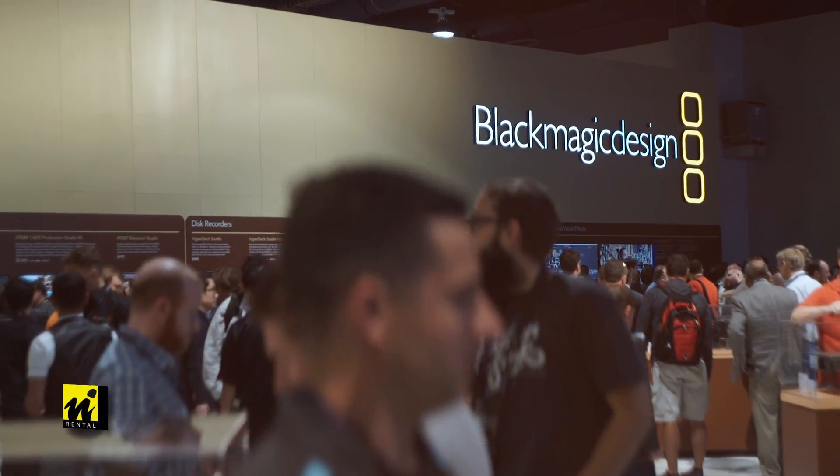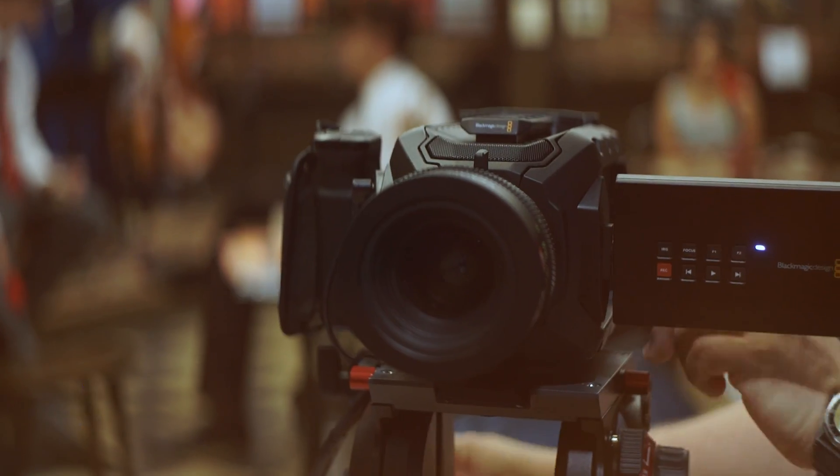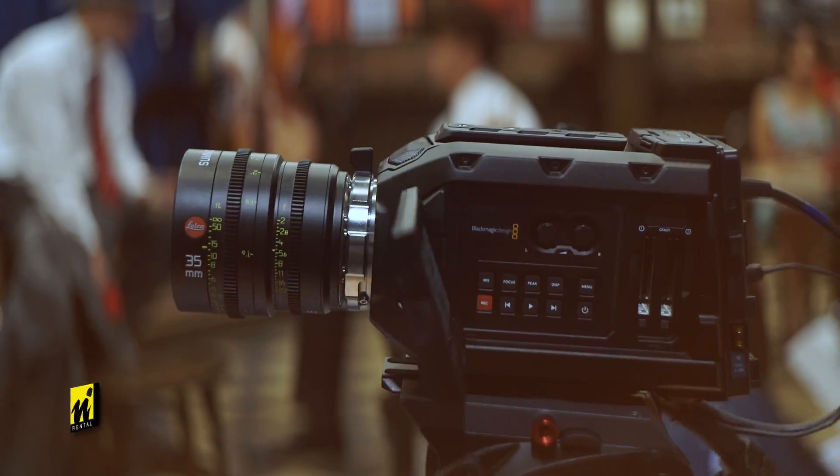Further down on the Blackmagic stand to see another exciting release from Blackmagic at NAB 2015 — this here is the Ursa Mini. Based upon the original Blackmagic Ursa, this one will go up to 4.6K in the sensor, Super 35mm. We've got a global shutter up to 30 frames per second; anything over that it can record up to 60 but will go back onto rolling shutter.